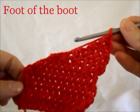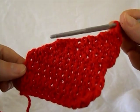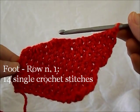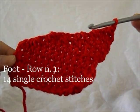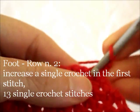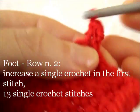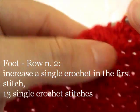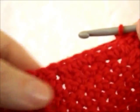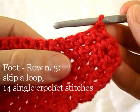After the turning chain, start working diagonally again and do 14 single crochet stitches. 2nd row: increase a stitch in the very first base loop — 2 single stitches in 1 loop — then keep going for another 13 single crochet stitches.